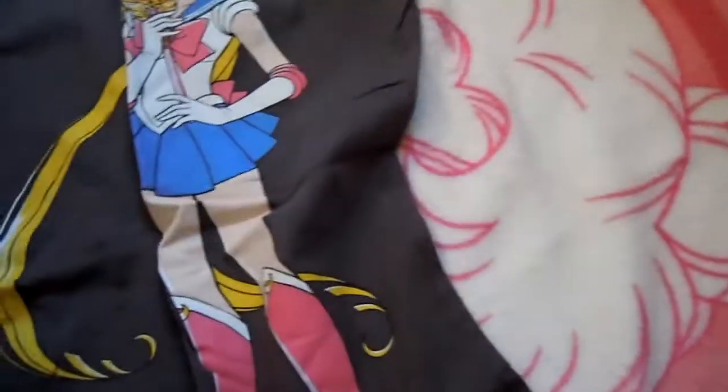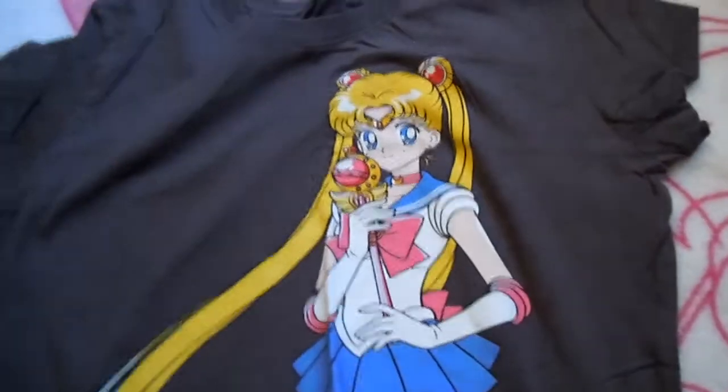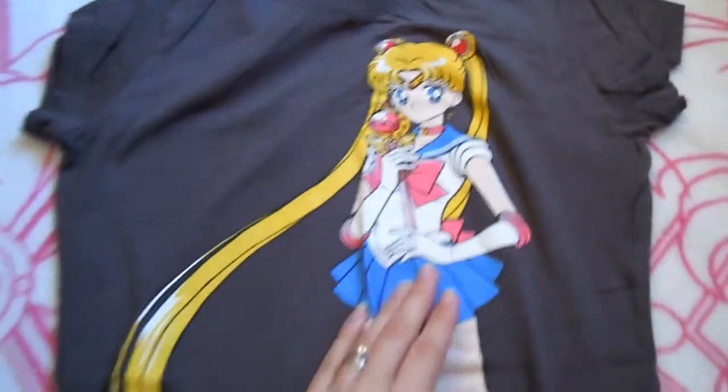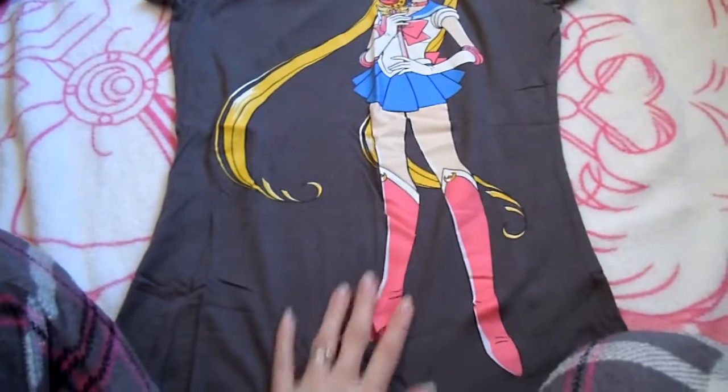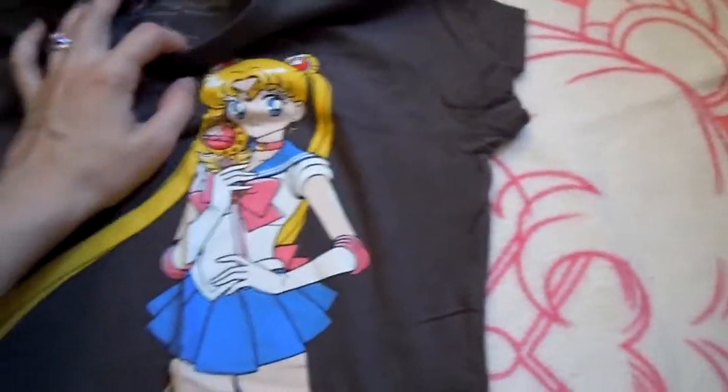This was one of the ones that FYE sold — they sold two shirts and this was one of them. I don't think I bought the other one, I just went with this one. These are really wrinkled. This is like the same kind of image as on the hoodie — same picture, just full body. And it is gray, so it's pretty nice. I don't think I've worn this one very much, but not because I don't like it or anything. It does have the logo on the collar as well.